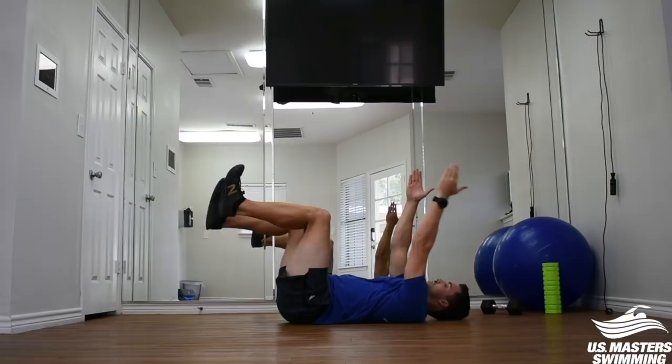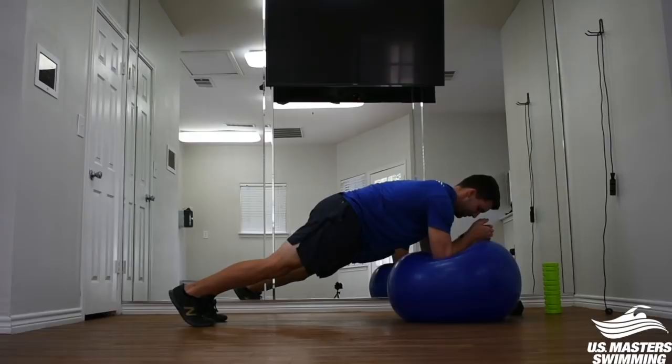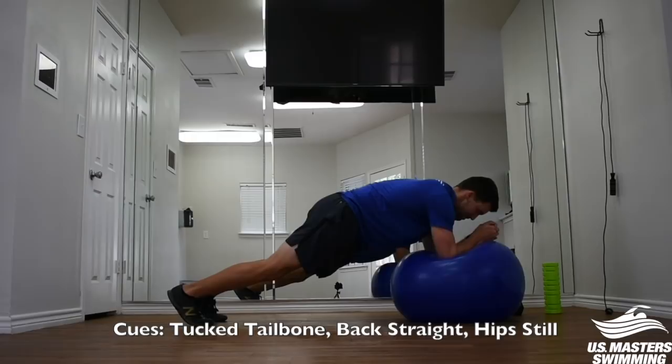Make sure you master the first two variations before moving on to the stability ball plank. Adding a stability ball creates an unstable surface that gets a little bit deeper contraction in your core and highlights the transverse abdominals as well. If you want to take it even a step further, add a little bit of movement by driving the arms away and then back in. This will initiate some lat engagement, but focus on keeping your hips still throughout the movement.